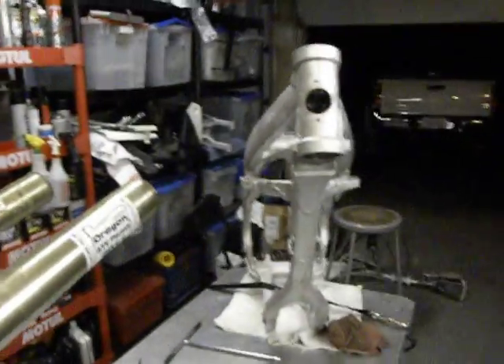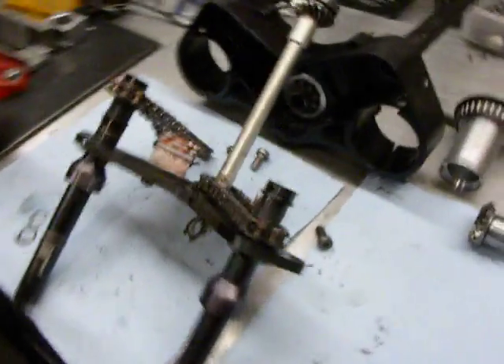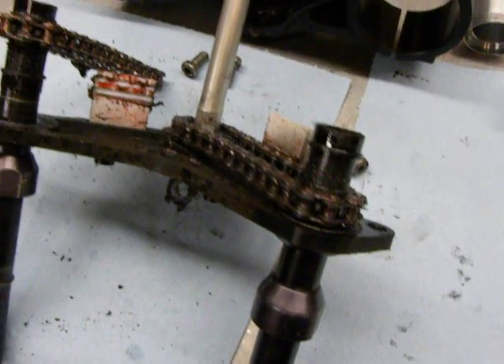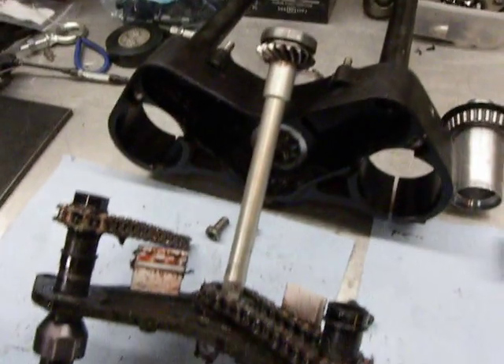Pretty cool. I know that looks complicated, but I'm pretty stoked with it. It was really fun to take apart. Now I'm going to get to cleaning this part — because even though that's probably 150 hours, it's pretty clean, but I still need to get in there and make it cleaner.